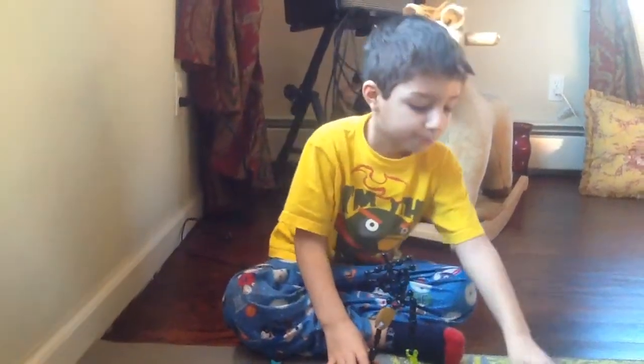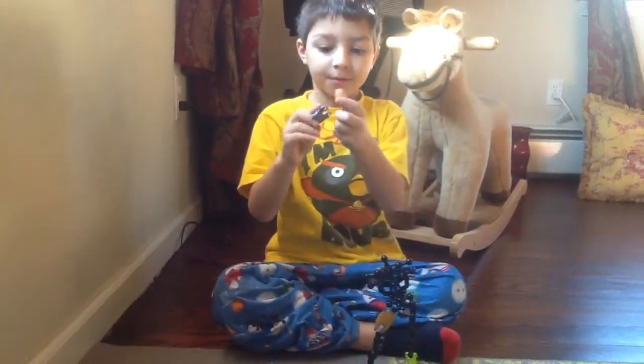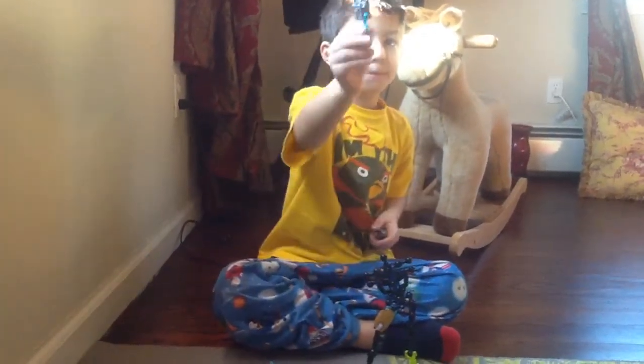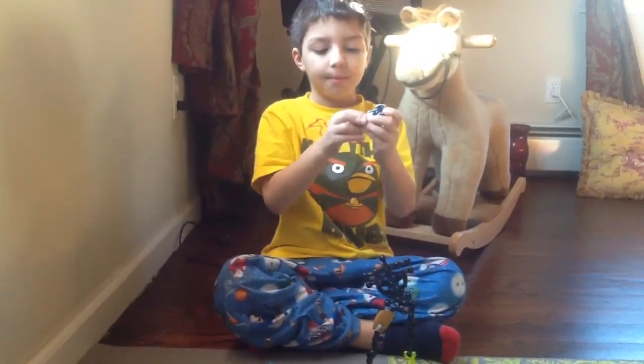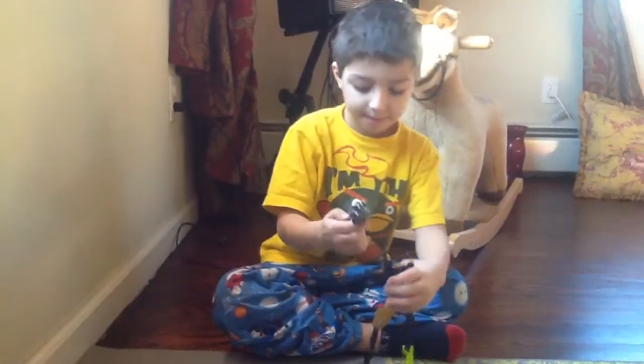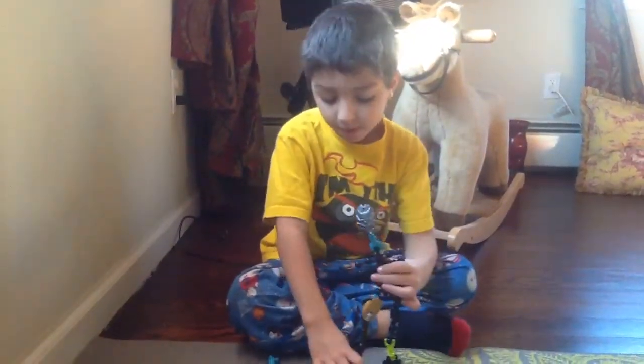Step two, put on the head. You have this, but the coolest thing about it is you put a brain in here, and then you put it here, and if you put the brain down, it flings the mask off right now, but I don't have the brain.